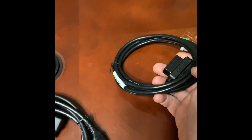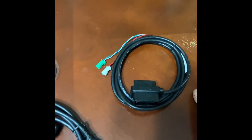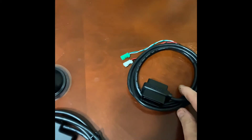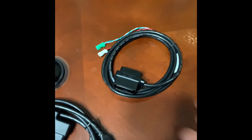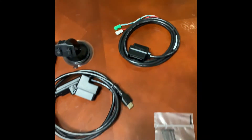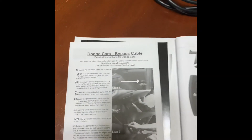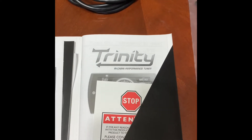Another thing that I thought was pretty fancy — not necessarily fancy but I didn't really know about — was that for the 2018 to 2019 Chargers, the Charger Hellcat in our case, or I'm assuming also the Challenger, you're going to need this bypass cable. I'll be showing you guys how to hook that up. It also comes with instructions on how to do the bypass cable as well as setting up the Trinity 2 programmer.